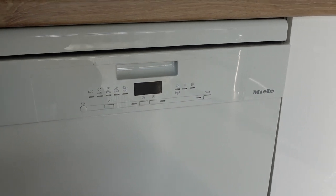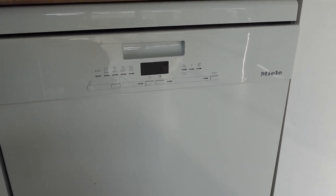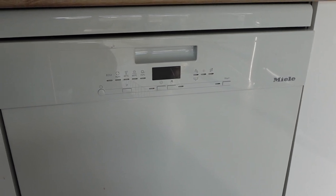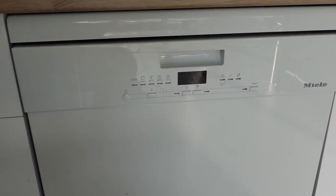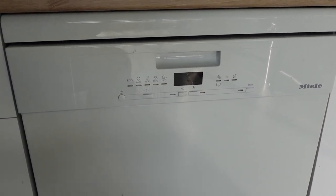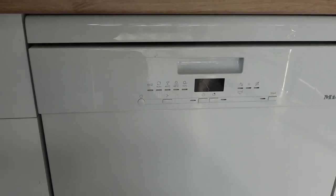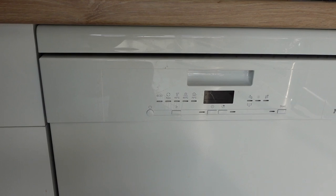Hey everybody, so today we are looking at Miele dishwashers and some of the most common errors that we get with them. Today we're going to talk about error F52 on your Miele dishwasher. Error F52 is an error that simply means that there is too much foam in the dishwasher.